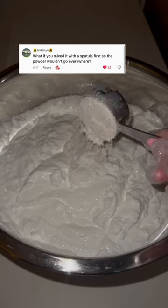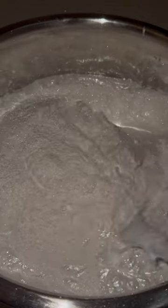If you mix it with a spatula first, the powder won't go everywhere — this is a good idea. I'm going to try it out. Usually when I use a mixer, the sparkles go everywhere, but using the spatula I noticed the sparkles were just staying, which is a good thing.